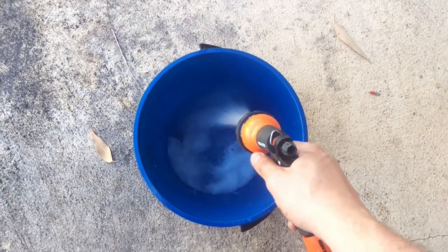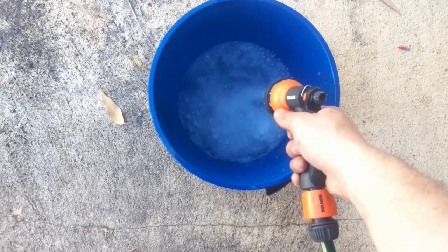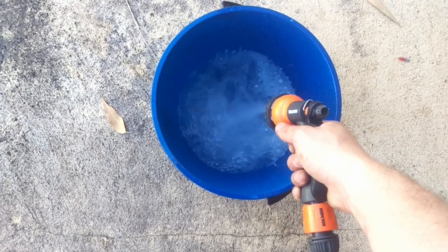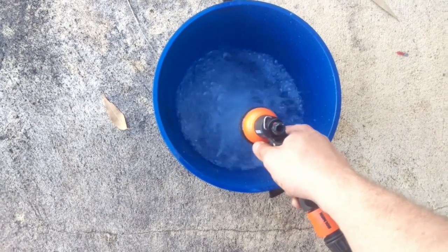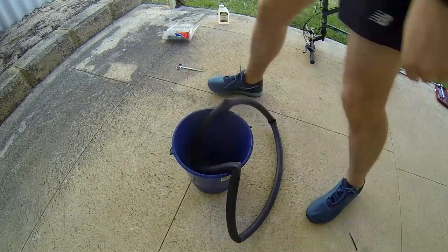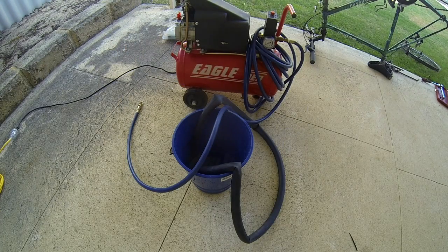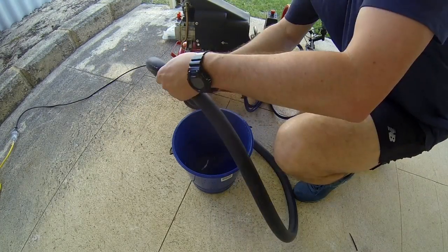So you fill up a bucket of water, and then you take the inner tire tube — make sure there's a little bit of air in it so it maintains its shape — and then you run the tube through the water. If you look closely you'll see air escaping wherever there's a puncture, and then I use a bit of chalk to mark on the tube where that puncture was.